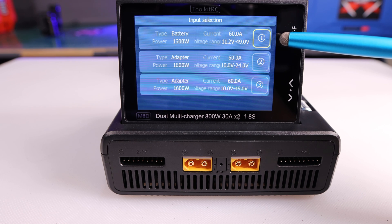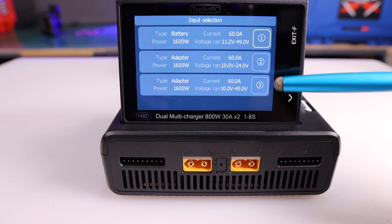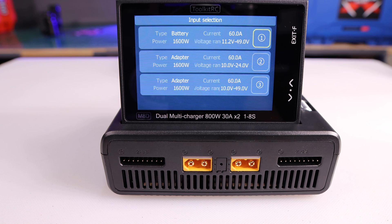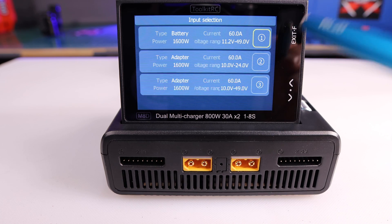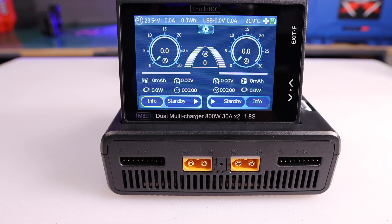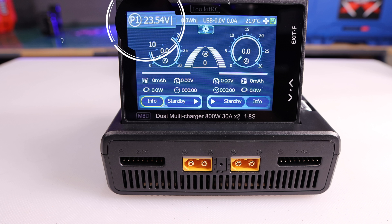The first screen that appears is the power input screen. You can set up three different types of power inputs on this screen and customize them as you wish. I've set up the first one to be powered by a battery, so that's the one I'm going to select. This is the main screen.